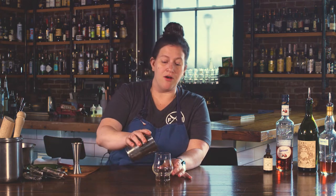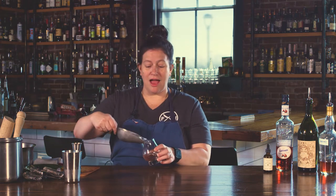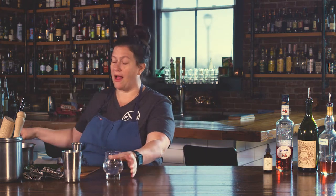So we're gonna start out — first we're gonna chill this. I've already got a little water in here. I'm gonna put a little ice in here. We want a nice cold glass for this drink because we're not gonna have any ice in it.